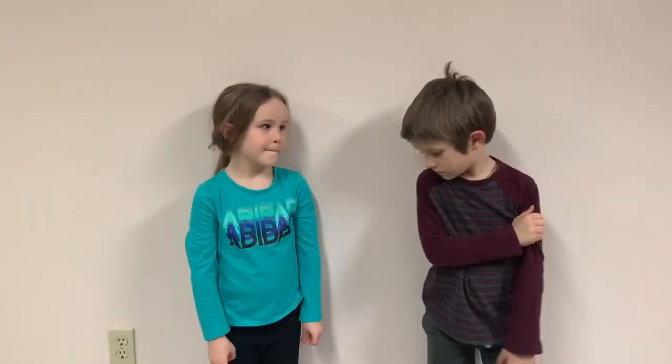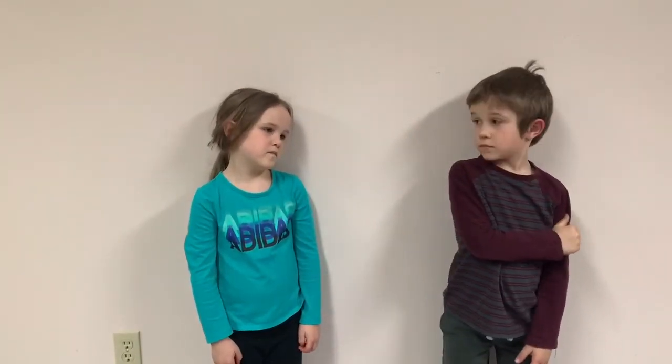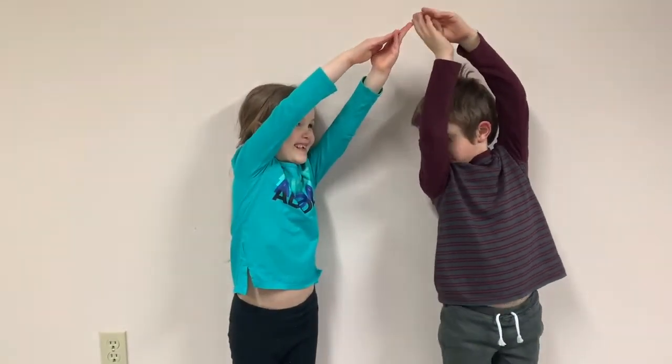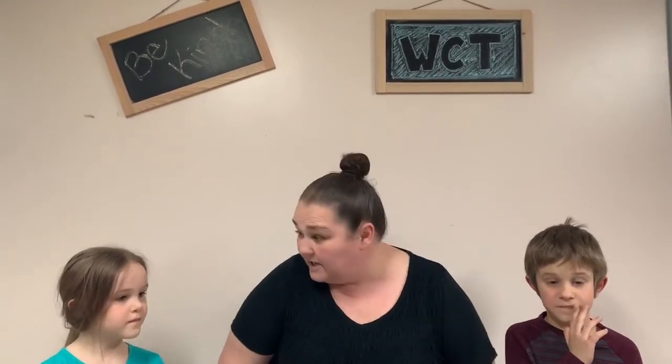Let's take a look. Easton and Adeline, could you make me a house? Good job, you guys. Way to go. All right, that's it. Thanks so much and please join me next week. Who's ready to make a squircle?